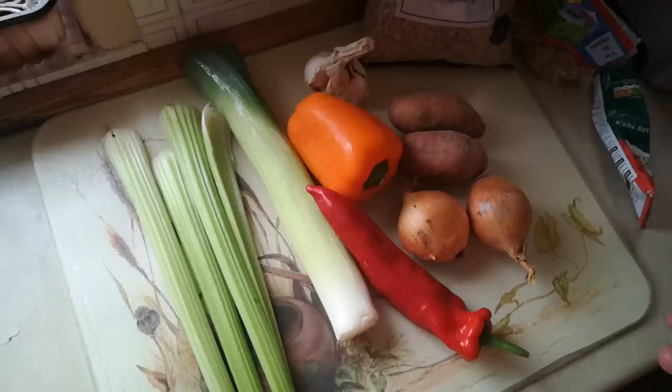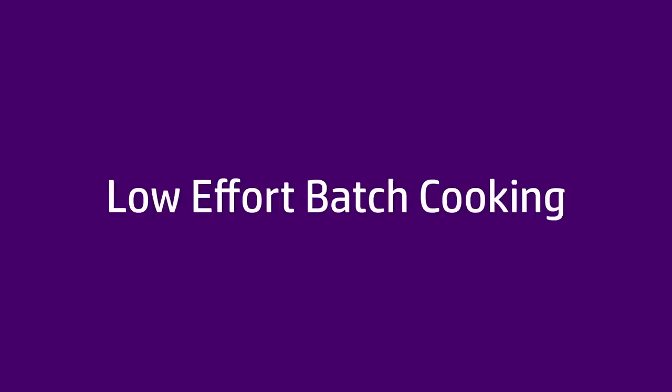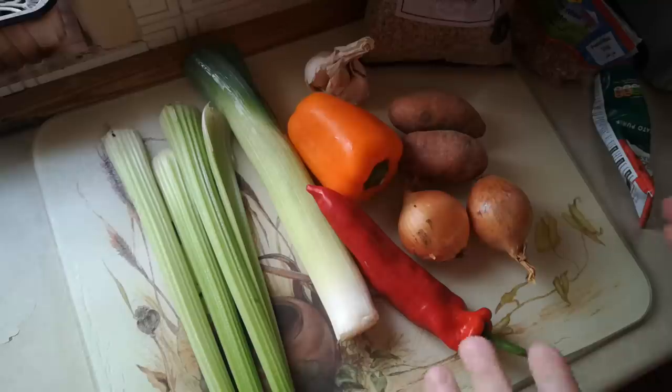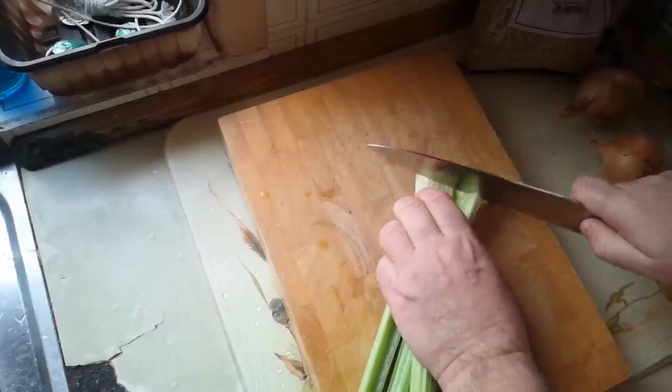Not feeling so well today, just a cold, but I fancy doing some low effort batch cooking. So today I'm going to make a big batch of a kind of vegetarian ragu type of sauce. I've had a rummage through the fridge and cupboards, and I think we've got enough to make quite a big batch. I'm going to make a big pot of sauce and then use it in different ways. Since we're going for low effort today, I'm going to chop everything in the food processor.